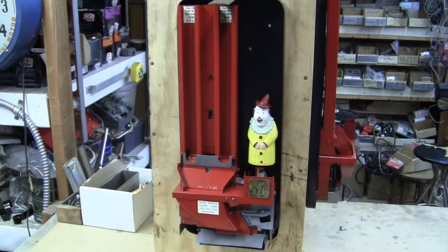This is video number two of the Pulver Shortcase Gum Machine that we have for sale on eBay. I'm going to show the mechanism working.